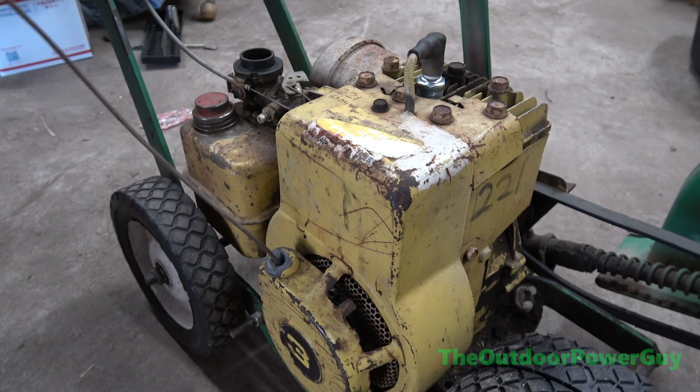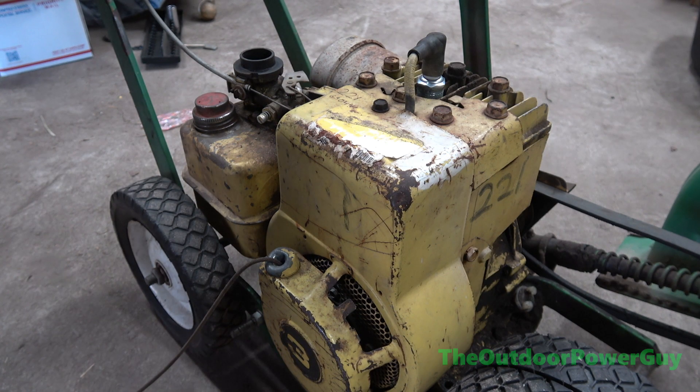Alright, this here is part 2. This is Restoration Begins on this 1983 John Deere Edger with a 3-horse Briggs. And we are going to start by taking the motor off. So let's get into it.